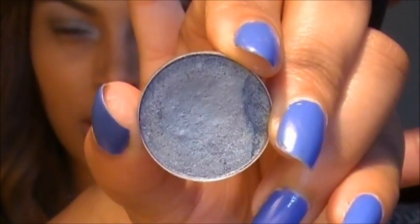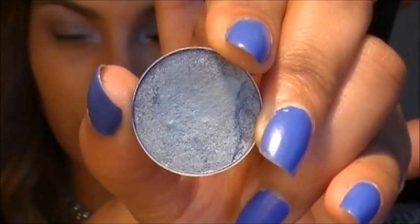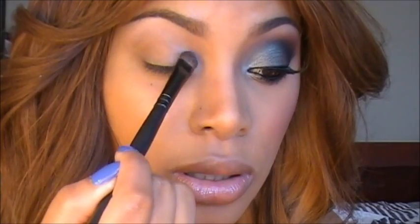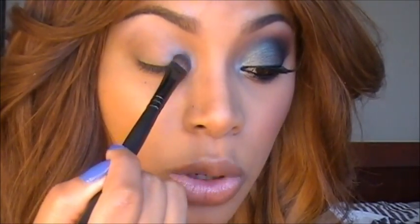Next I'm going to apply this frosty eyeshadow — it's a bluish greenish eyeshadow shade and this one is Tilted by MAC. To apply the eyeshadow I'm using an oval blender brush and I'm going to place this at the inner corner. You just want to pat that eyeshadow on, as patting helps the eyeshadow color to be more pigmented.